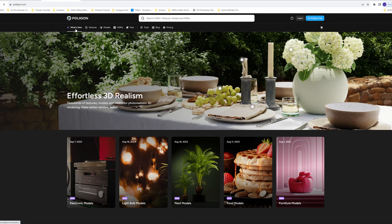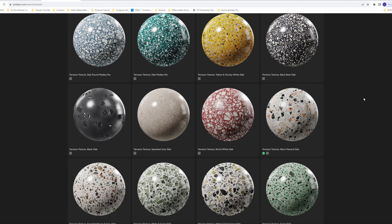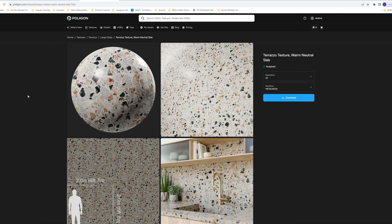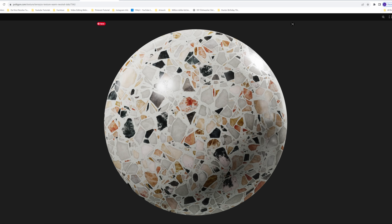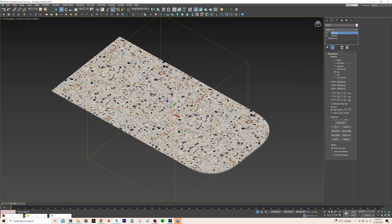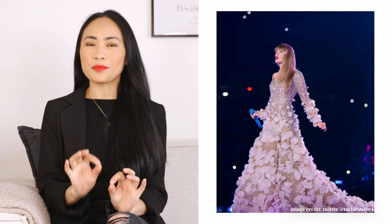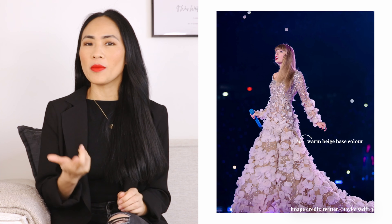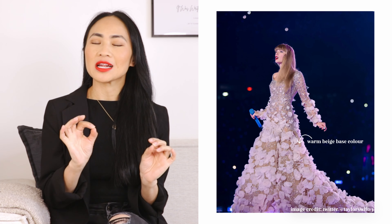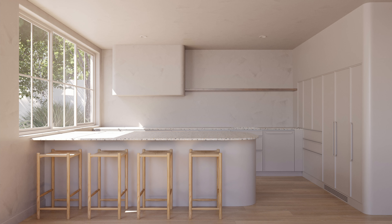I went onto Polyhaven's website, which is a 3D asset site where you can download textures and models. I searched for terrazzo and came across a gorgeous one with a warm base colour and pink and brown chips. The chip size is a bit bigger than I want, so I'll change the mapping to make it a bit smaller in 3D. I also noticed that the base colour of the dress is a warm beige, which made me think of adding timber — so I added light timber floorboards, timber bar stools, and a dark timber shelf.